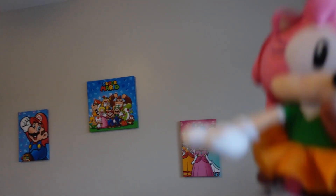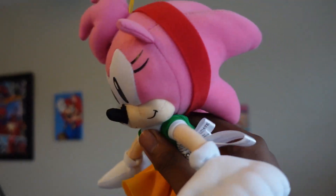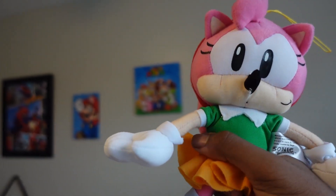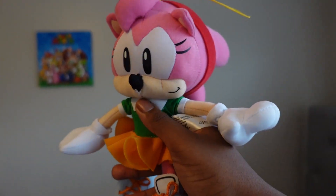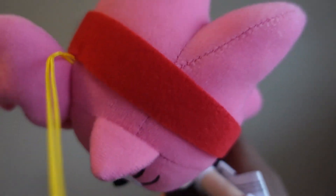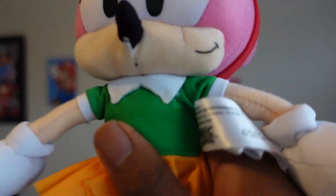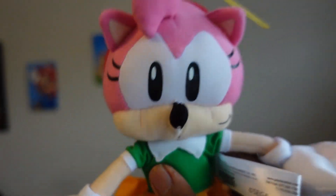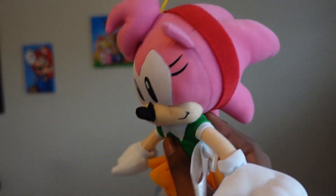The fourth one is Classic Amy. She appeared in Sonic CD and she is so obsessed with Sonic the Hedgehog. She appeared in Sonic CD and every game in the franchise. She's pretty, and she has the red bow on her head, the scarf, and the suit right here.